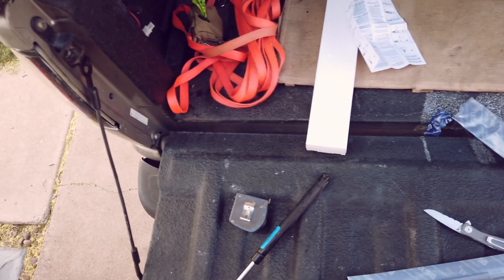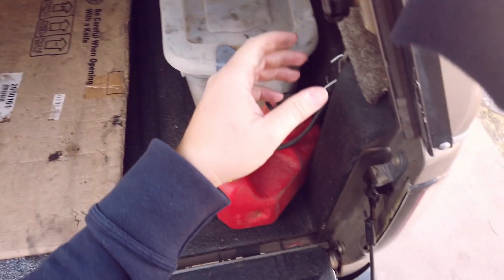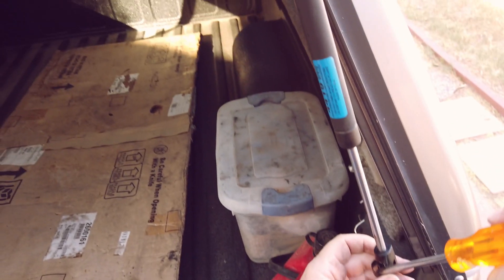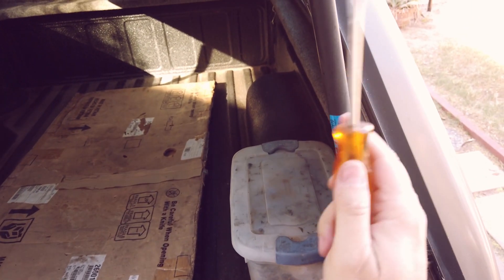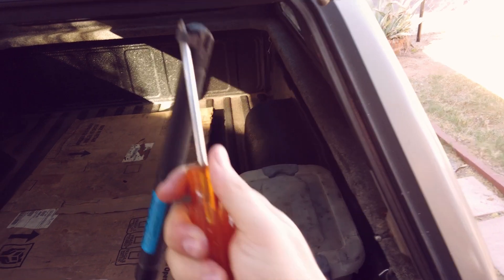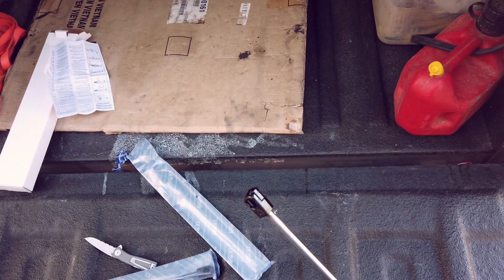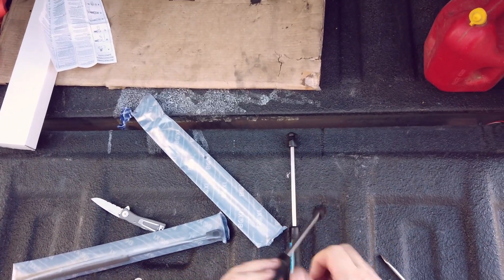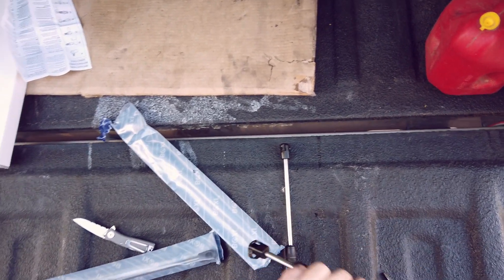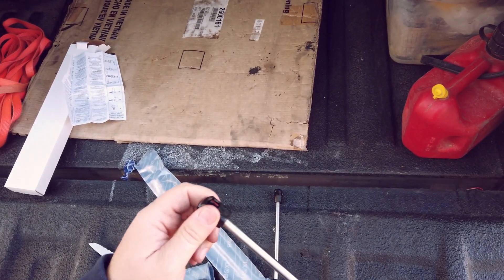Sorry, I'm still wearing my camera on my head - not used to it. That one came off easily - it's leaking too. They're pretty much mush; they have a little bit of life left in them but not much.